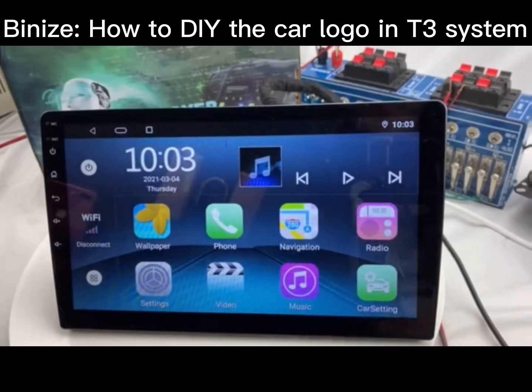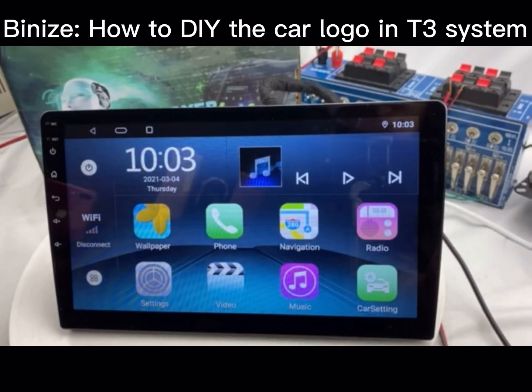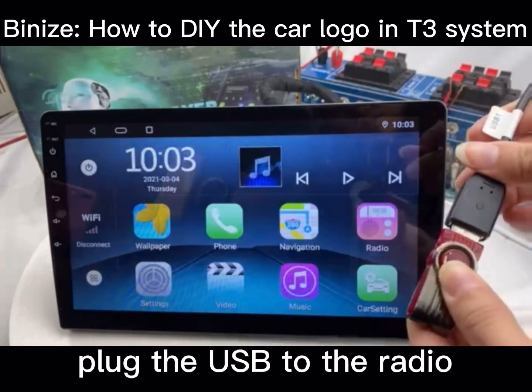Please use our USB wires to connect to our radio, and plug the USB into the radio.